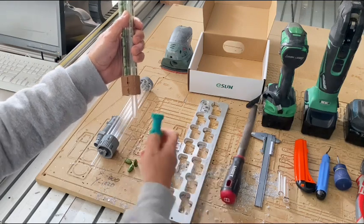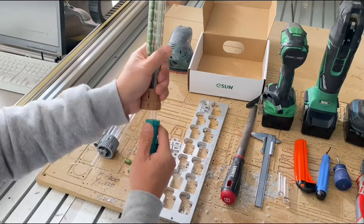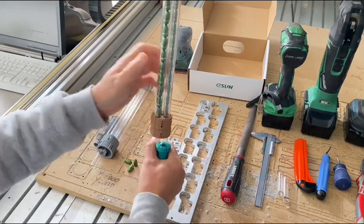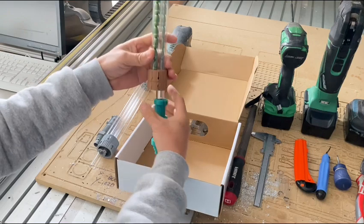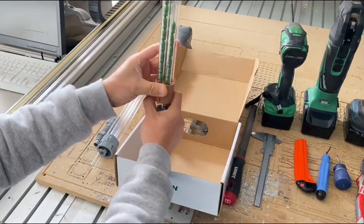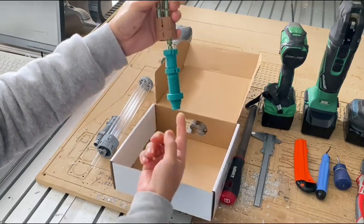Once you preload all the projectiles into it, just slide it in — you can give a little push and it will stay as a tight fit. Put the cover on here to catch everything. You can see when one tube is empty, it moves to the next one and the projectiles drop from the next tube.